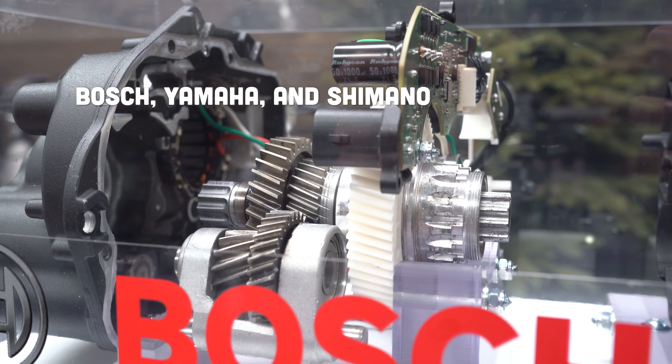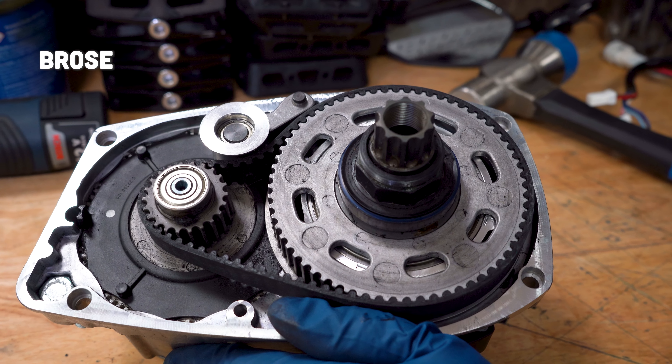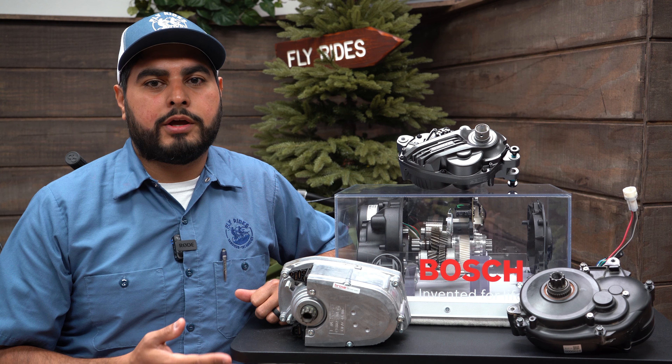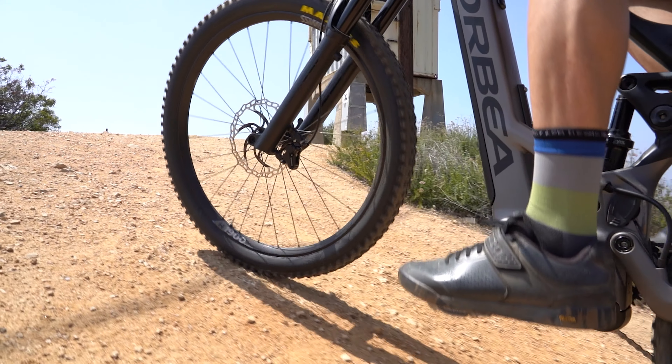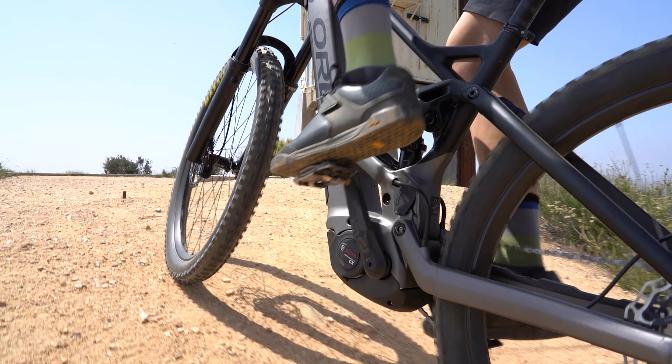Some mid-drive motors are constructed with internal gearing and others are constructed with a belt-driven system. Belt-driven systems tend to give you a smoother power output and a quieter ride, whereas geared systems feel a little more powerful out of the gate from your first pedal stroke.